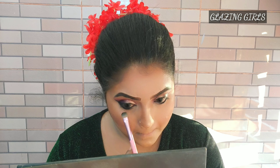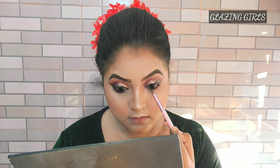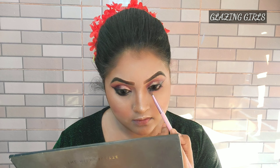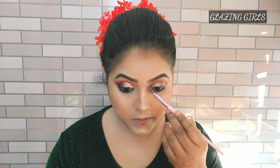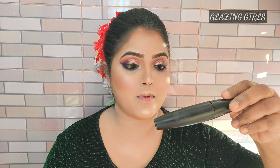I'm going to blend my under eye and blend a little bit of black shadow, then apply it. I'm going to highlight it in the inner corner and apply it with my eyeliner. I have my eye magic adjustments done — now applying mascara.